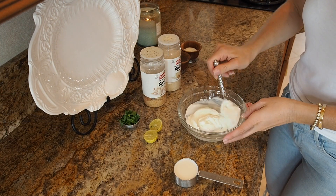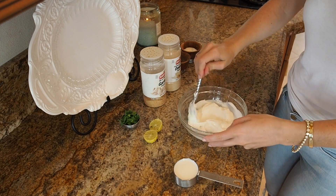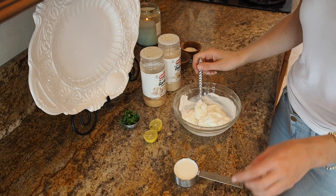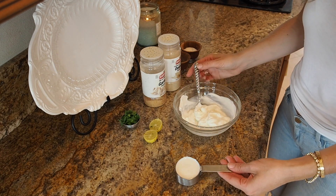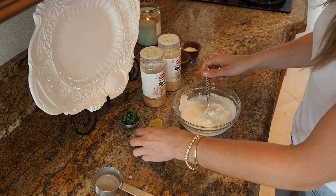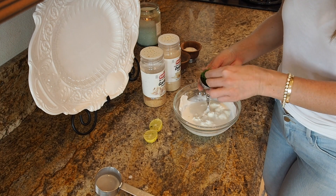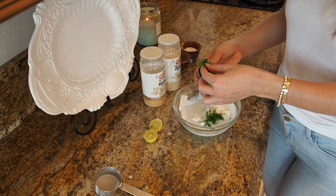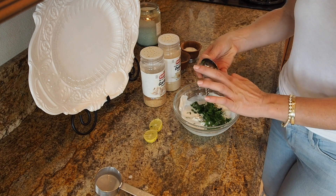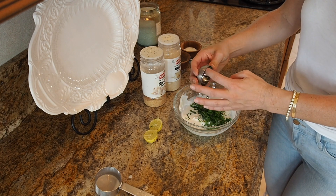The first thing we need to do is make our ranch dressing. I'm just going to make one or two burritos, so I'm going to make a little bit of the ranch. I have a half cup of Greek yogurt — I'm doing a lightened style — and then a quarter cup of milk. And then I have a bunch of fresh herbs that I chopped up: some fresh dill, some parsley, and some chives. Put that all in there.